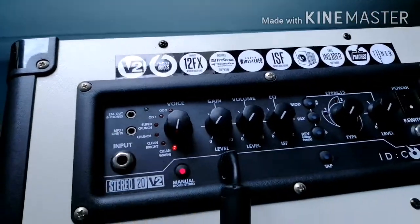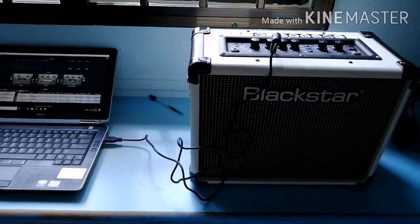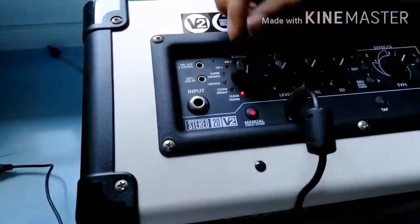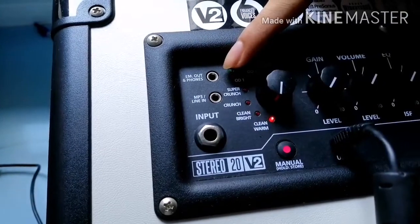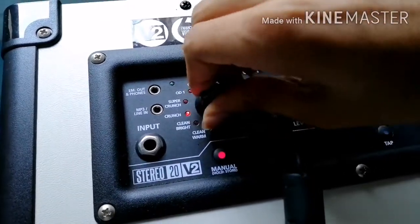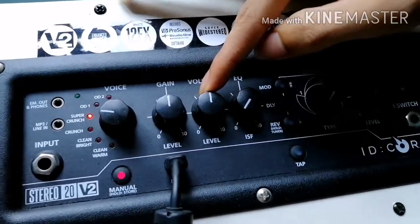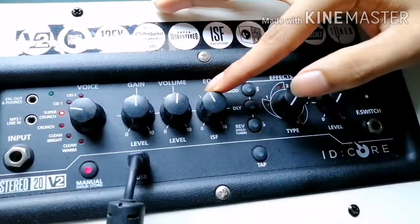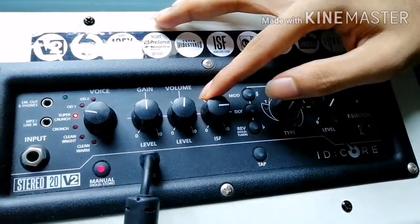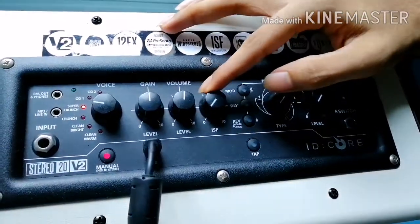Not a deal breaker, but a good bonus if recording is the route you are heading. Though these Blackstars offer a ton of tonal options, the controls are pretty simple. Headphone and MP3 jacks are located next to the input. There's the voice knob where you can select which of the 6 amp models you'd like to play through. Standard gain and volume knobs come next. The EQ knob uses Blackstar's patented ISF, known as the Infinite Shape Feature, to control your tone — turning the knob one way gives a more American sound, while the other direction delivers a more British sound.